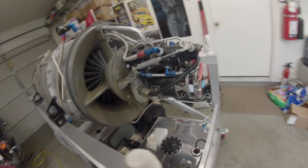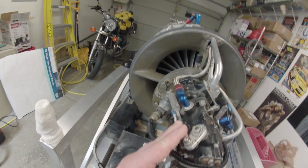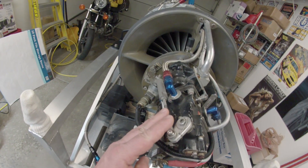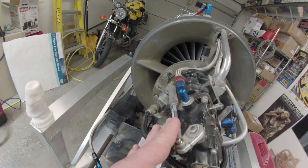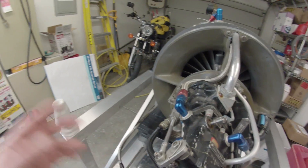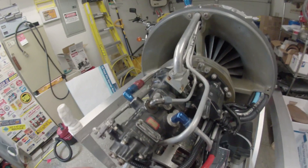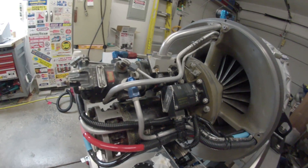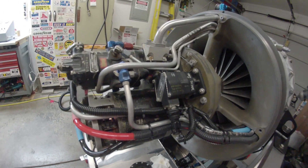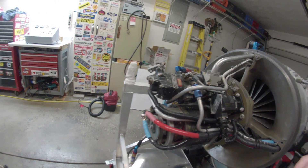The throttle, or power setting lever, is operated by an electric servo motor with a gear reduction, controlled by a switch on the console — open and close. That is very convenient, as it eliminates the need for any mechanical throttle linkage or power setting linkage. Everything else is pretty standard.